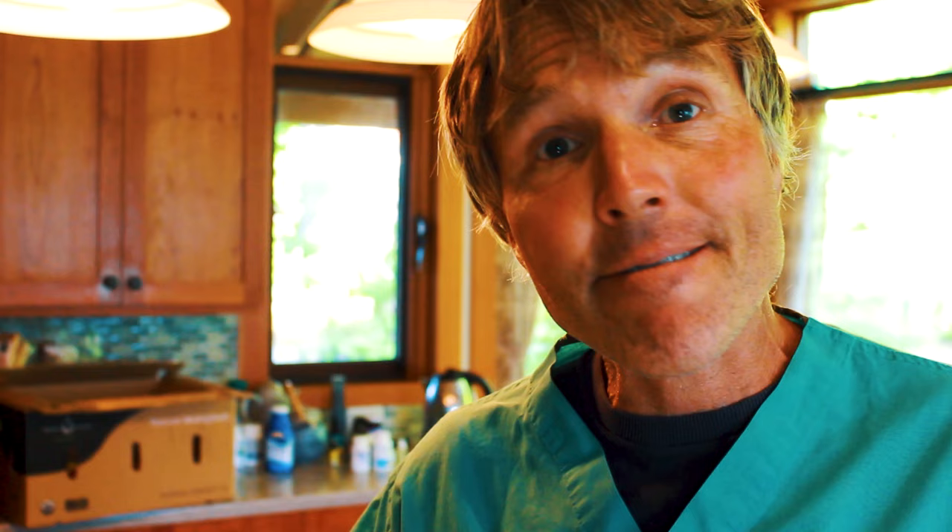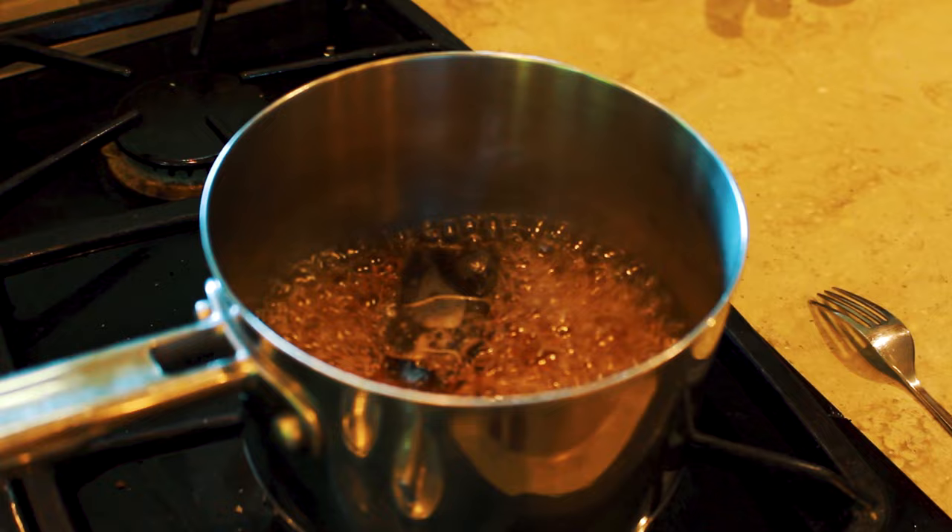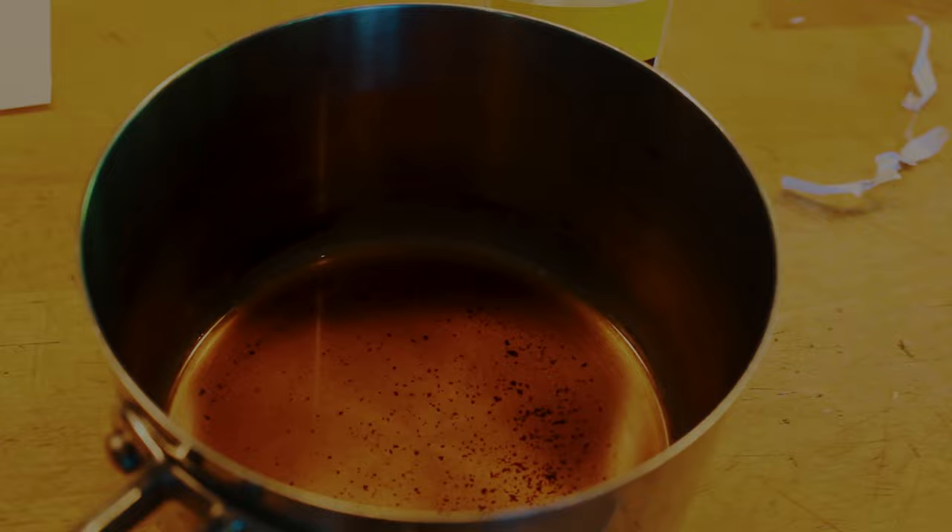The most important home remedy that I've found to treat a hot spot is tea and aspirin, but we're going to be doing this slightly differently to make it more effective. We're going to use one cup of water and a black tea bag. After about 15 to 20 minutes of simmering, you get this nice concentrated dark mixture. It's probably down to about three tablespoons. Then I'm going to take one regular strength 325 milligram aspirin and add it to the hot tea.